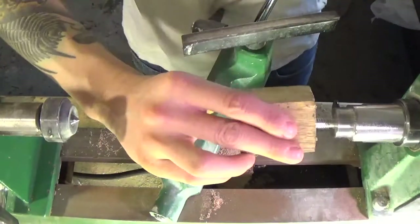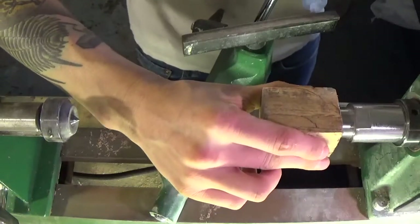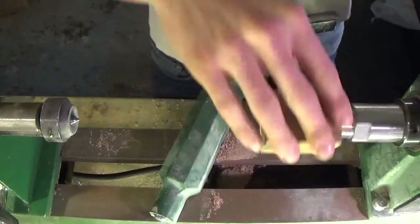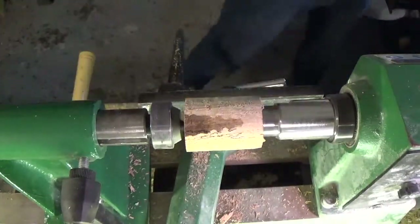Next I screw the wood onto a PSI bottle stopper screw chuck and begin turning. I use a spindle roughing gouge to bring the wood to a round shape.